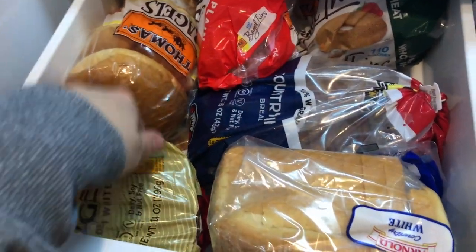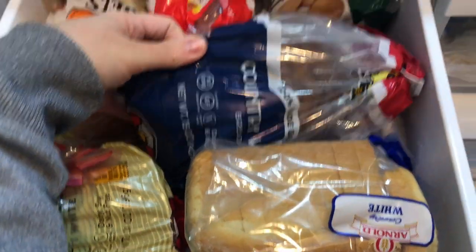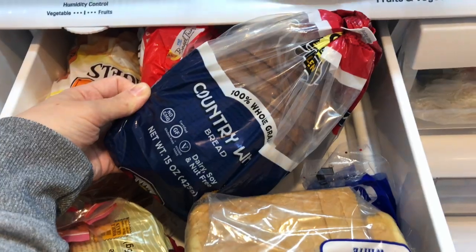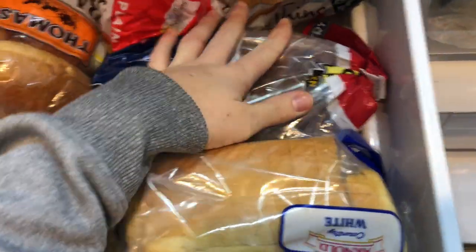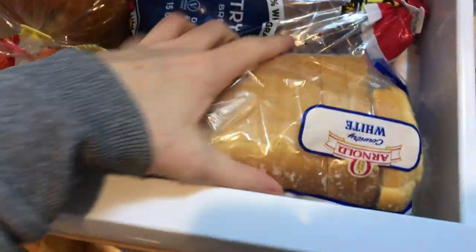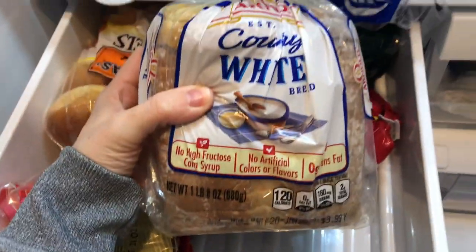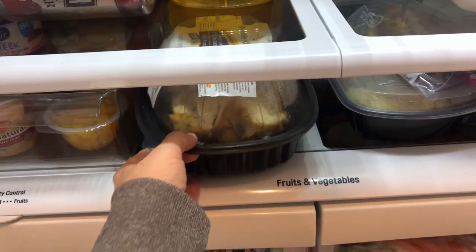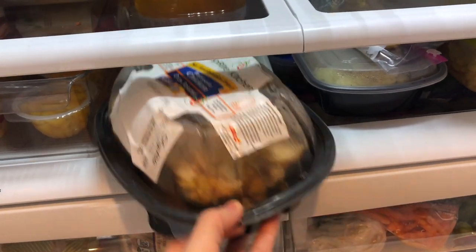In this drawer here, we always store our bread products. We have plenty of gluten-free options as well as traditional products and bagels. We definitely love carbs in this house, so this drawer is always very well stocked. And since my in-laws were in town this weekend, we now have plenty of leftovers to last us the rest of the week, which is always a good thing.